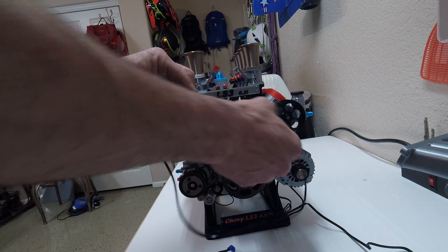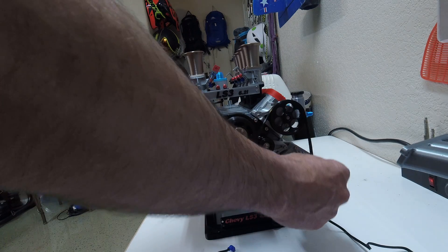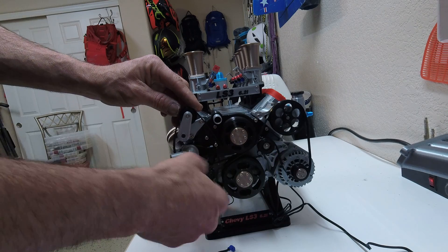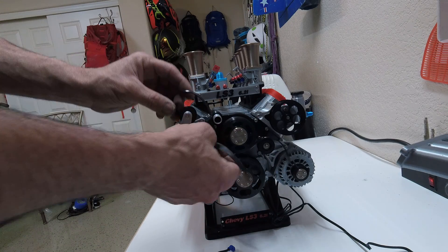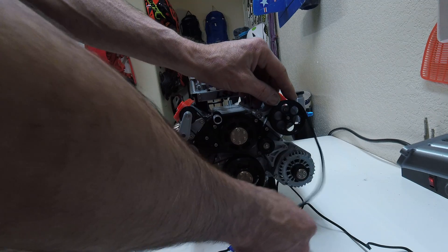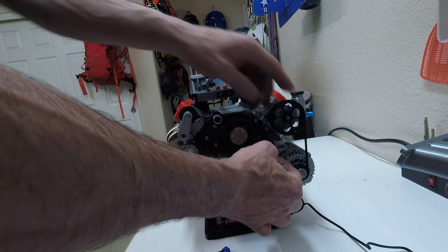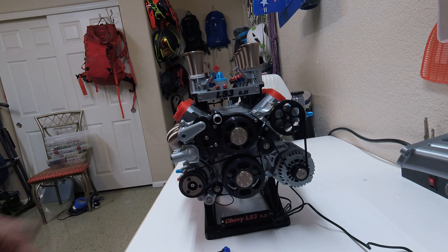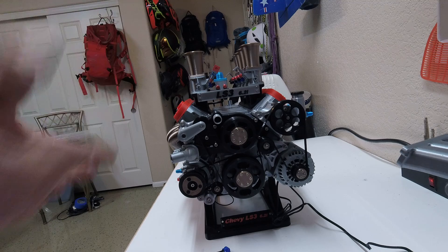I learned a lot actually printing this. I learned how to print in TPU, I learned a little bit of CAD. I learned that I can actually do a lot more than I thought I could. When I first started this, I bought a 3D printer and one of my buddies was like, what are you going to do with a 3D printer? And I was like, whatever I want. And that's the cool thing — if you can think it up in your head and put it on a computer, you can print it.